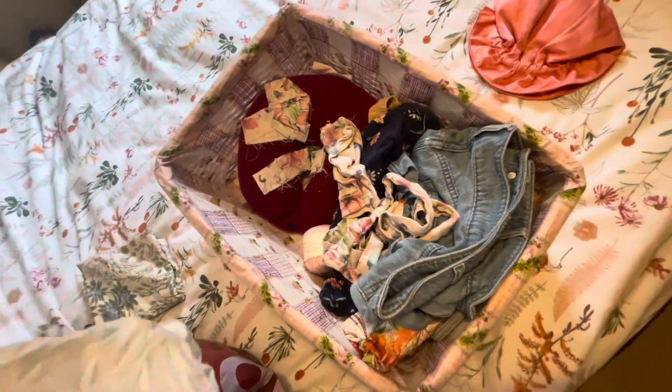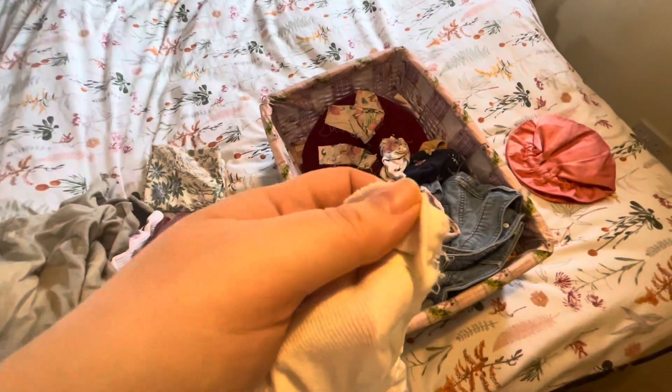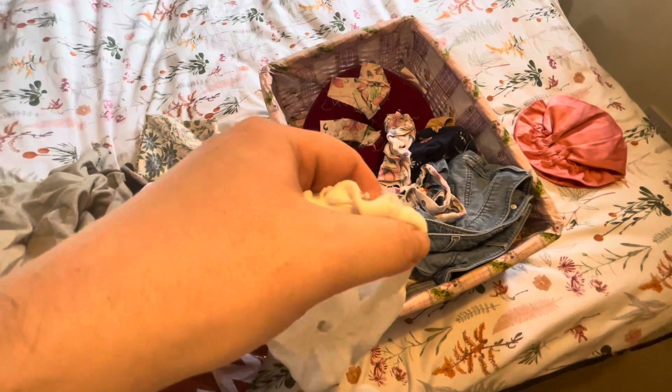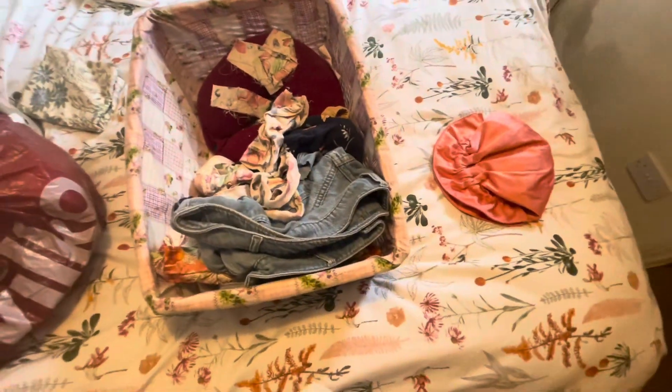Maybe I'll show you a little bit — here you go. It's broken here. Okay, today I will either fix it today or just wear it as it is.